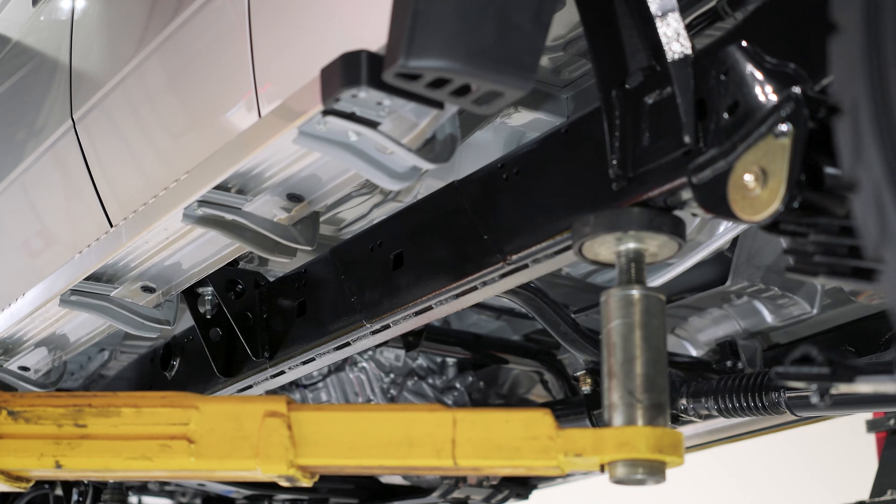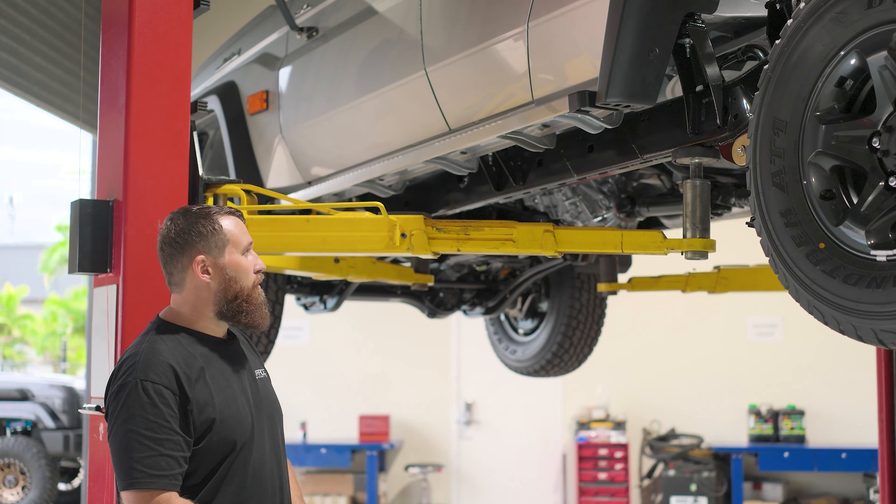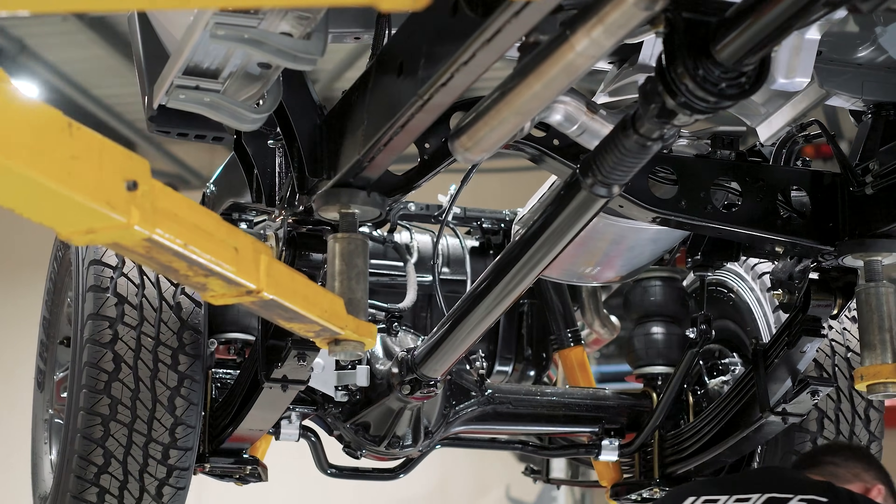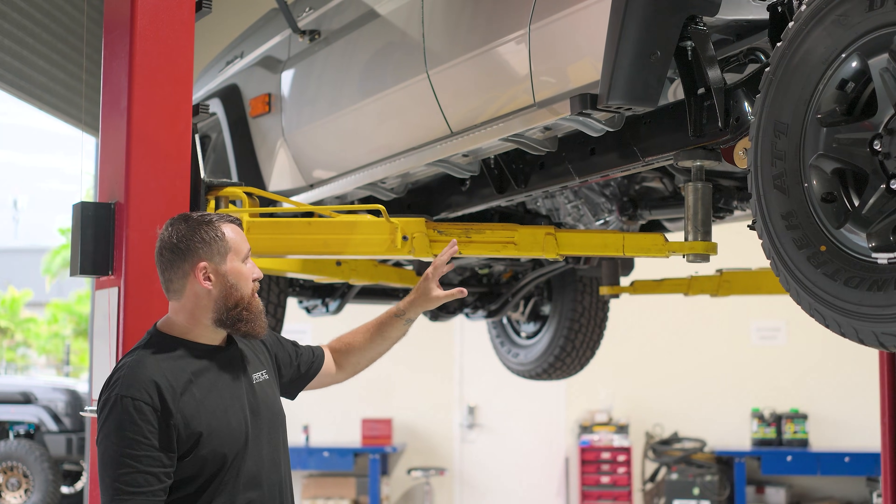This is our chassis extension for the 70 series platform. It is available as an optional upgrade for our detour kit and it also exists as a standalone product.